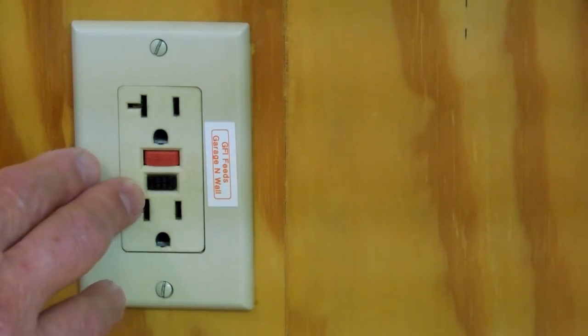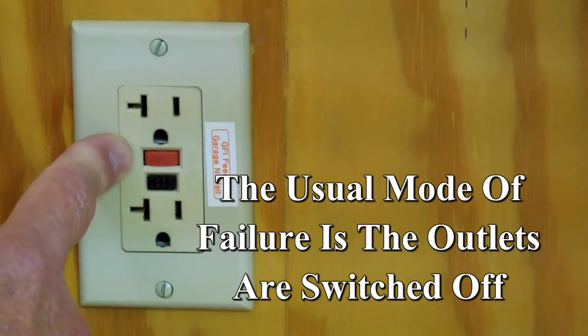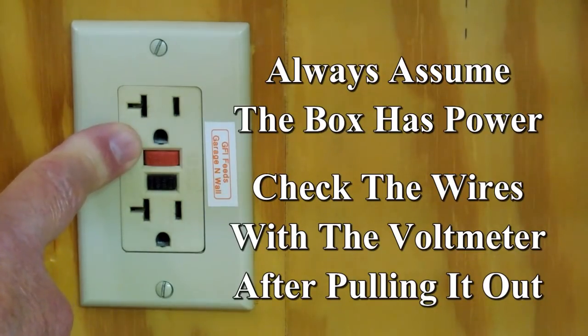The first thing you want to do is make sure that the power is turned off. Go to your circuit breaker, turn off the correct circuit, and then check it again with a voltmeter.